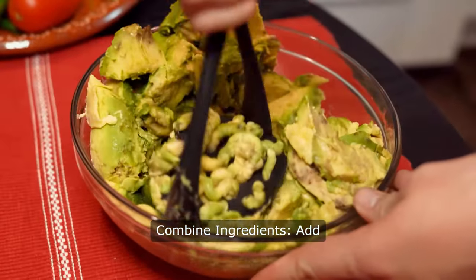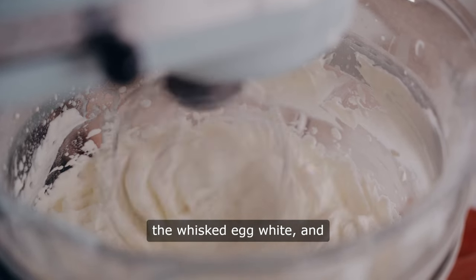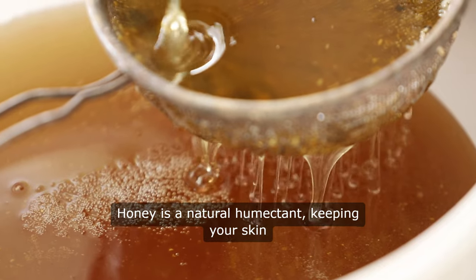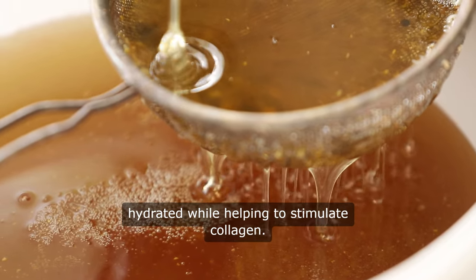Combine ingredients. Add the mashed avocado and honey to the whisked egg white and mix everything together. Honey is a natural humectant, keeping your skin hydrated while helping to stimulate collagen.